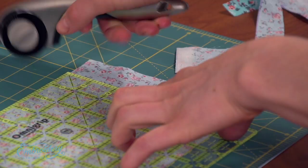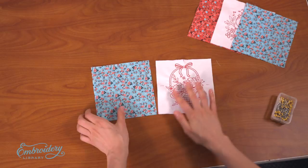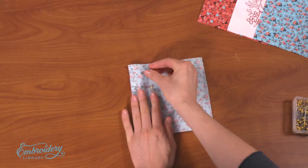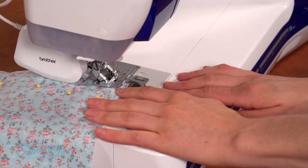First, I will assemble the blocks row by row. Starting with the block on the far left, align it on top of the block right next to it, right sides together, and pin in place along the left side. Sew a quarter inch seam along the pinned edge only. I'm using a walking foot attachment on the sewing machine. This type of foot moves the fabric along the top in sync with the feed dogs of the machine, keeping the layers aligned together.